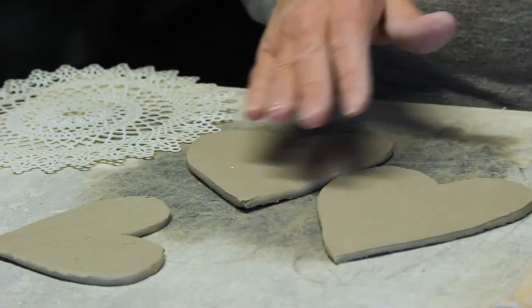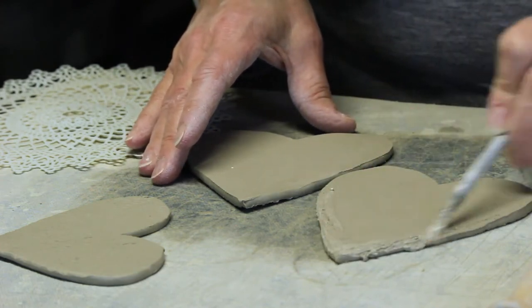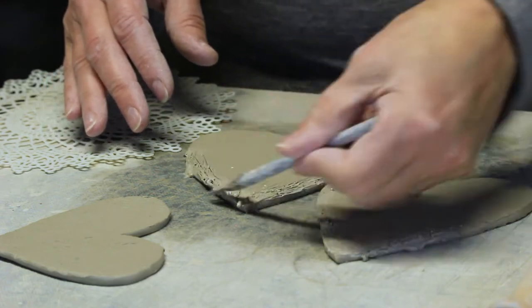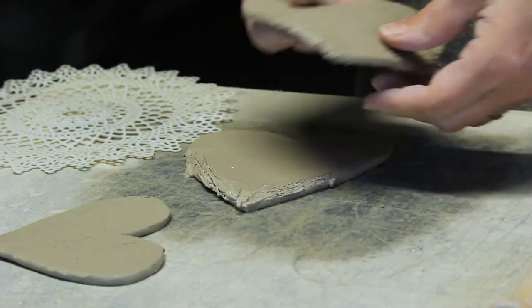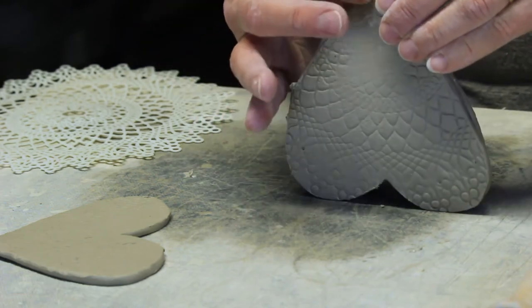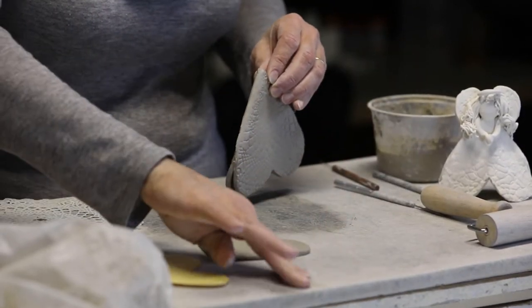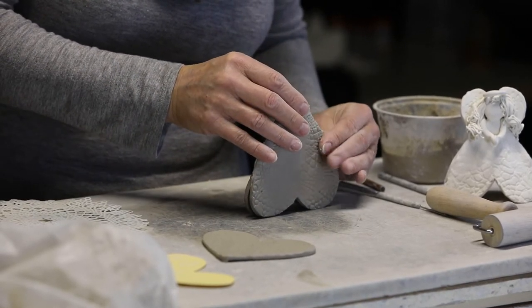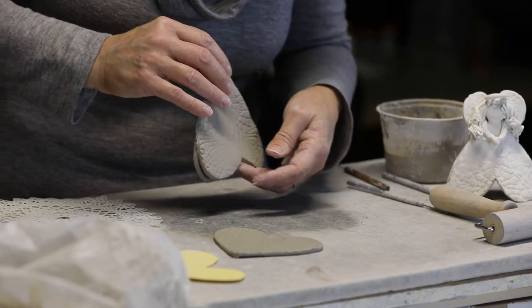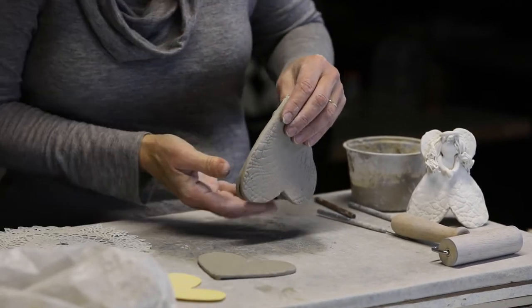Now I'm going to bring my dress together. I'm just going to score and slip the peak of the heart on both of these and press that together so gently. Nice and clean. My fingers are getting gooey and I don't like to work with gooey fingers, so I'm going to dry them out on the canvas. If your fingers are gooey, you're going to start to leave marks everywhere on your project, and sometimes you end up causing wet spots that lead to cracks in the end. So we want to be careful not to let our fingers be too wet.